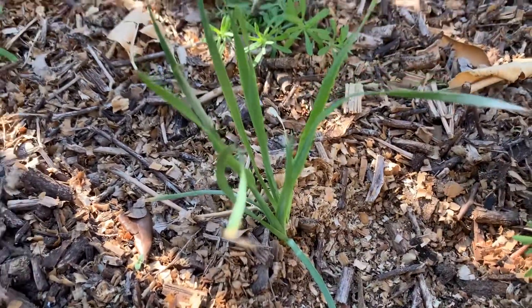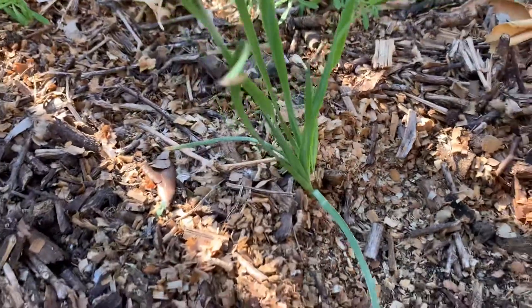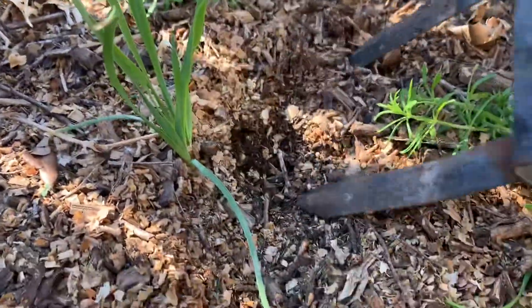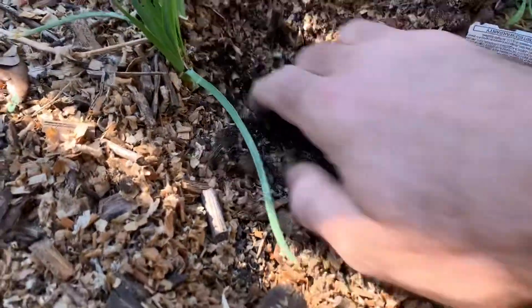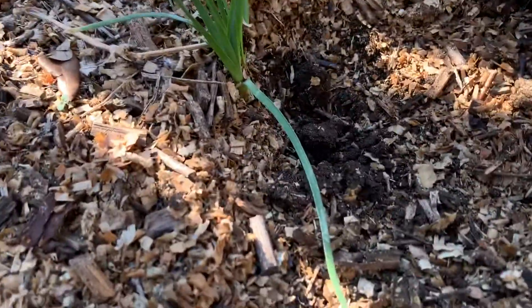Let me get something to dig that up properly because I want you to at least see the tuber. There's a grub — let's see if we got the tuber. Yeah, right here.